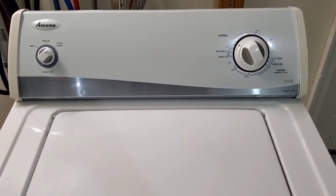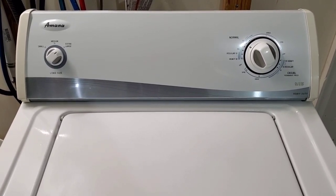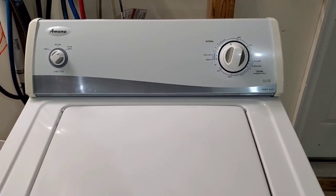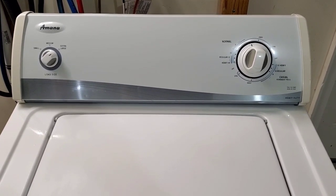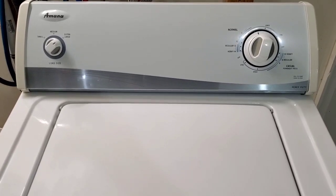So we'll let this finish up and come back for the draining and spin cycle. Moving into the rinse cycle now — it's draining out that water. You can hear it draining nice and fast. We'll let it go through the rinse cycle and come back for the final spin.